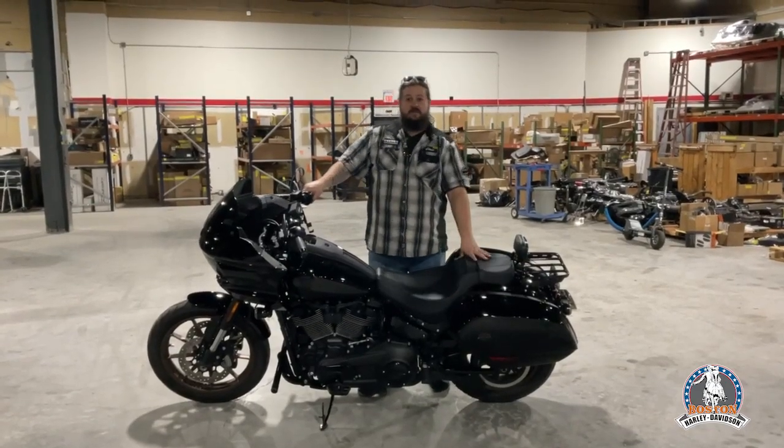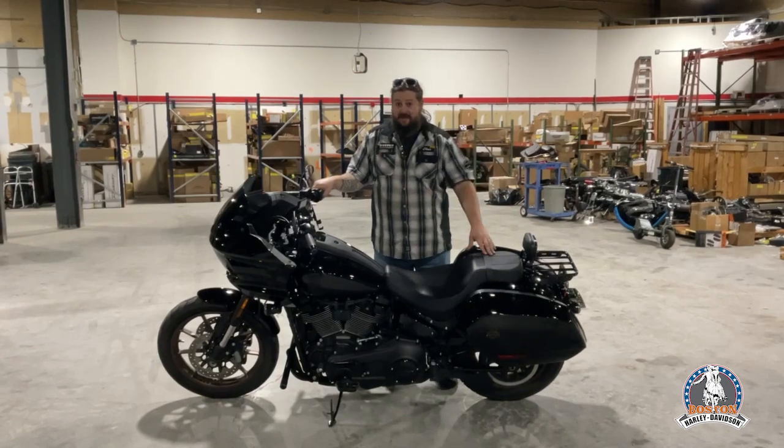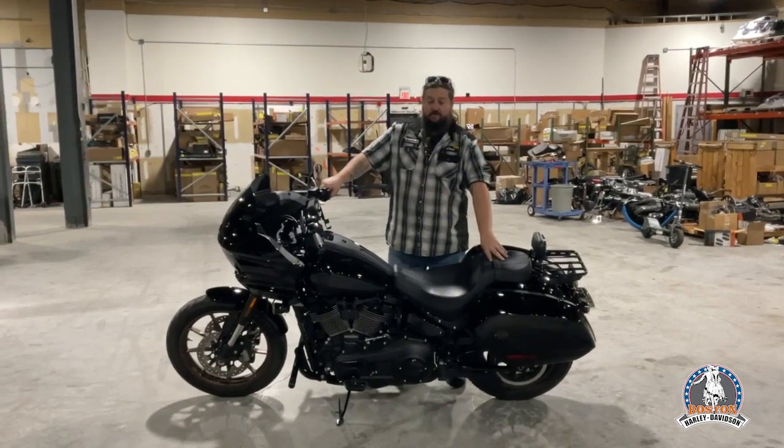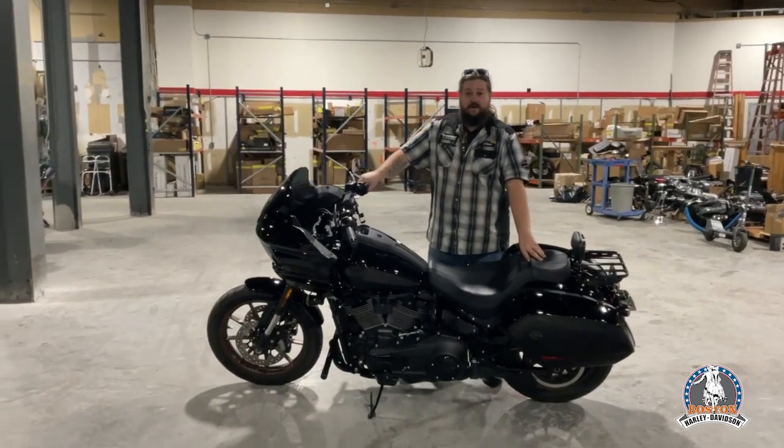Hey everybody, it's Chris the Krohn consultant here. I want to show you another project that's come back for additions and add-ons — it's what we're all about here. We're never done. When you think you're done, guess what? Time for a new bike.